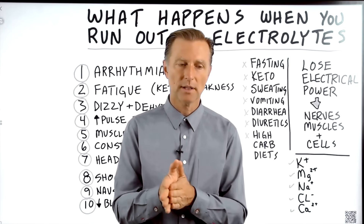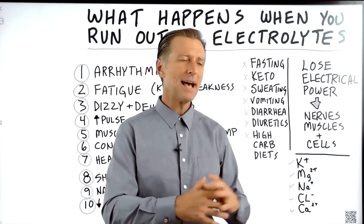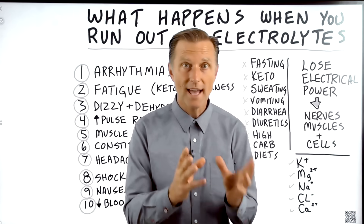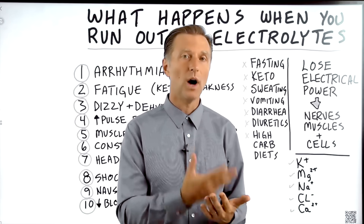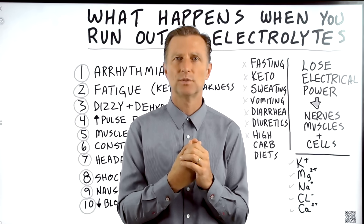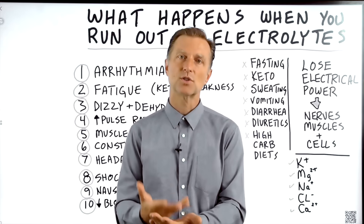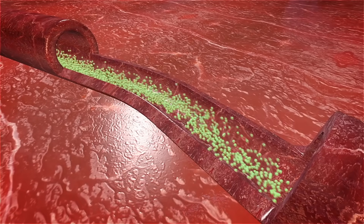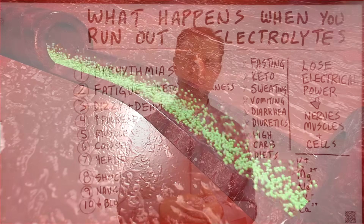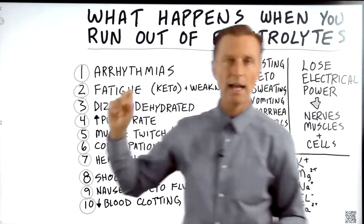Quick story: when my wife and I got married about 31 years ago, we went to an Italian restaurant and had massive amounts of pasta, pizza, bread, desserts, wine, more desserts, more bread, more pasta. Driving home, I wasn't feeling good. I tried to go to bed and my pulse rate was just way, way too high. I didn't know back then what it was, but reflecting back, it was a major potassium deficiency — because to store all that sugar, my body was sucking potassium out of the blood and pushing it into glycogen, causing my pulse rate to go up. That's number four: increased pulse rate when you run out of electrolytes.